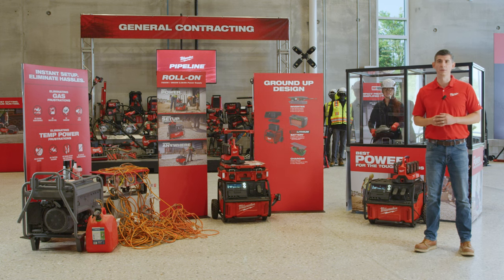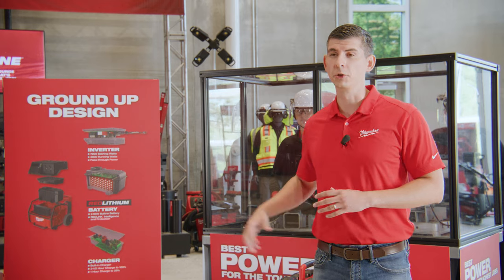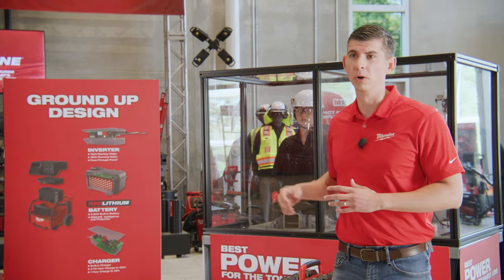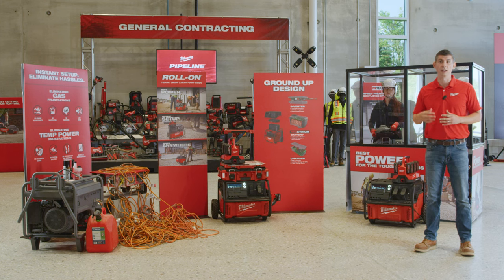We're going to demonstrate the power difference Rollon can provide compared to a common gas generator setup. We have 200 feet of extension cord from outside the building running here to this demo. It's important to note we don't recommend this setup based on the length of extension cord, but it's often likely to occur based on the setup of each user's truck and the job site conditions you're working in.